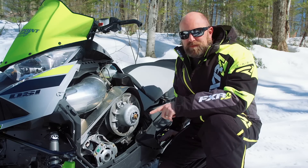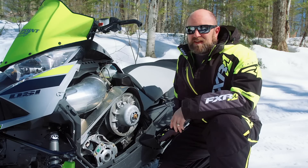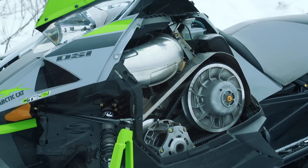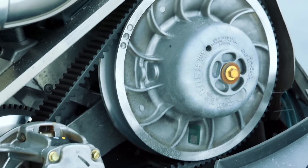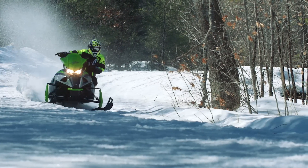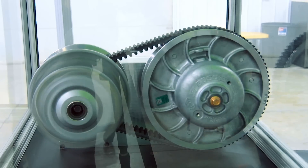Arctic's new Rapid Response 2 Primary and Boss Secondary are kind of a big deal in how they deal with a problem no other clutch does. This clutch combo has an auto belt adjustment system, and let's not downplay how awesome this is. Everybody knows one of the key elements of keeping your sled running at its peak is to keep your belt adjusted correctly — this can be a bit of a pain. With the new Rapid Response 2 Primary and Boss Secondary, it's all automatically done for you.